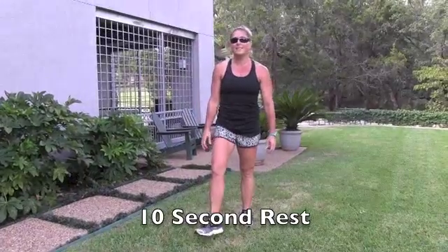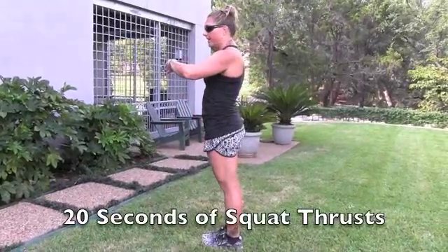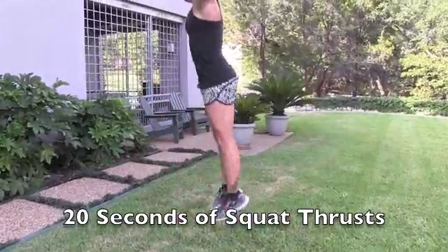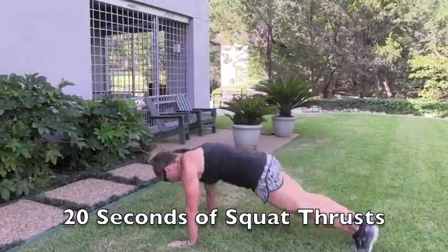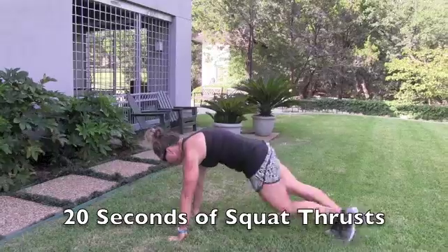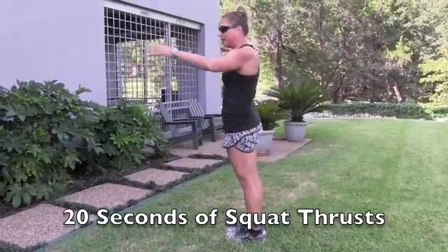Squat thrust is the last one — simply a burpee without a push-up. And push. Modify by stepping back, stepping forward, switching legs. Take a peek at your watch — two seconds.